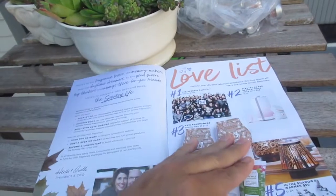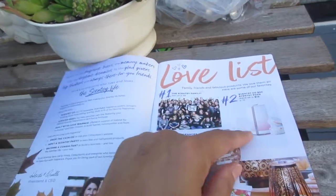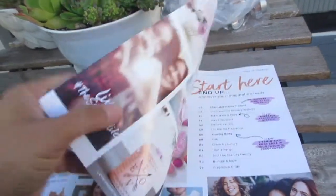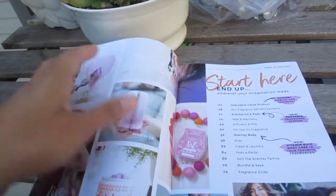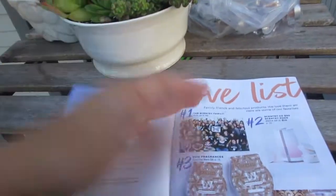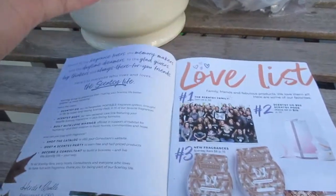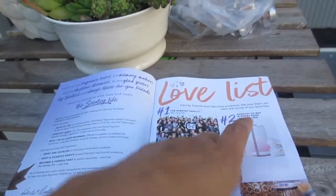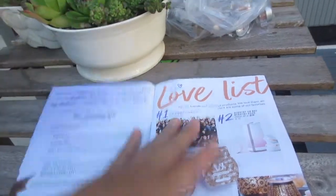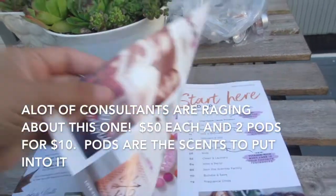Opening up the catalog — there are a lot of new items. Scentsy Go is one of the new popular products. Only a handful of consultants got their hands on it at the reunion during summer. It's cordless — you can take it to the beach, your cubicle, the elevator, the bus. You get two pods for $10, insert them, and turn it on in your car, the gym, or the locker room. Great for wherever you go.